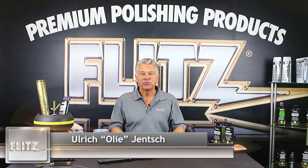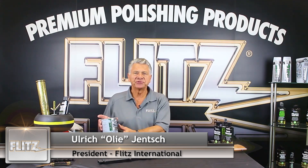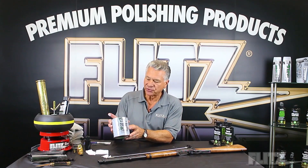Hi, I'm Oli from Flitz. We're a 45-year-old manufacturer of Flitz polishing products. Flitz has been sold in the gun industry for the last 42 years. What I want to show you is the Flitz polishing paste — we're going to start with this first.